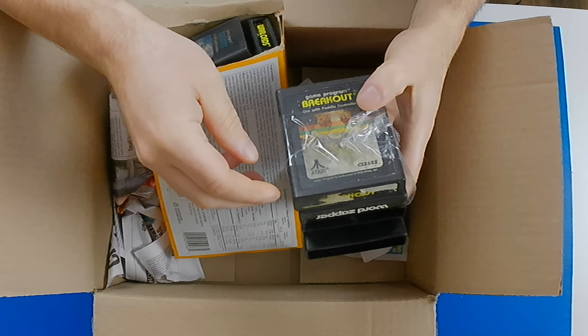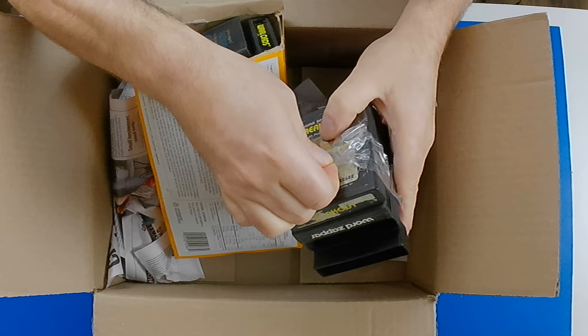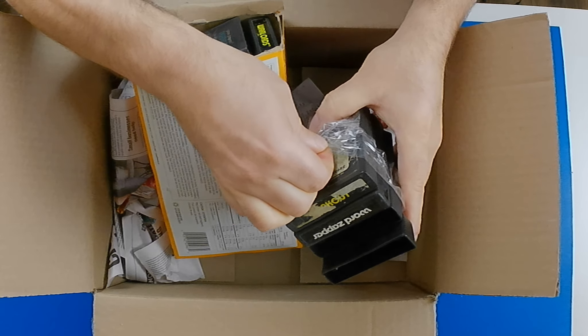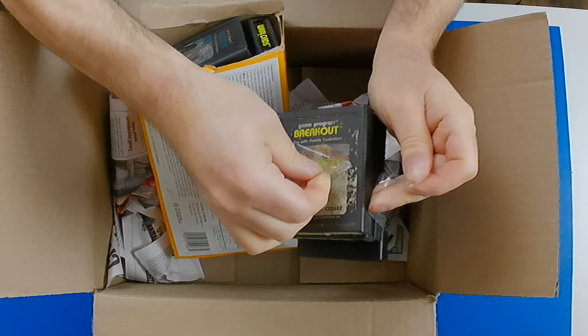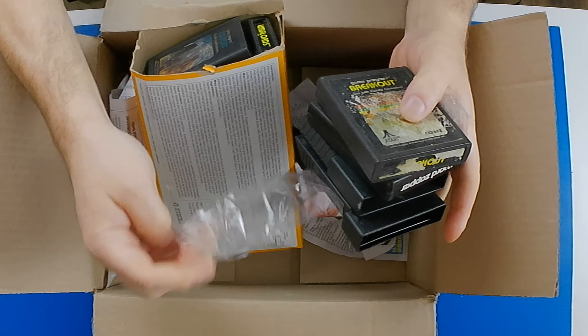As you can see, these are cartridges for the Atari 2600. I'd prefer he hadn't put tape on the labels.